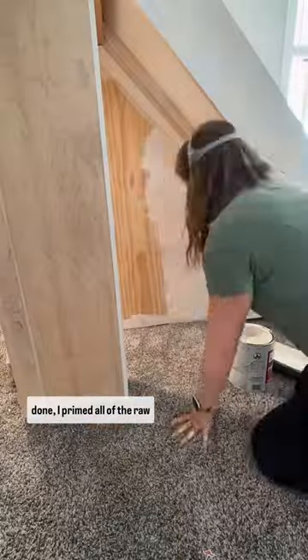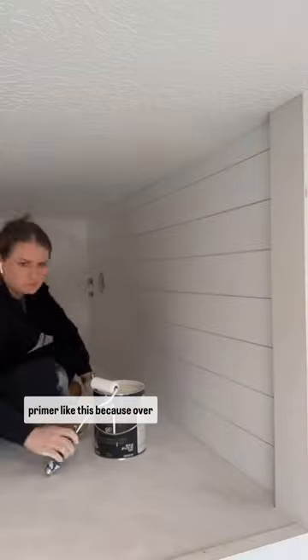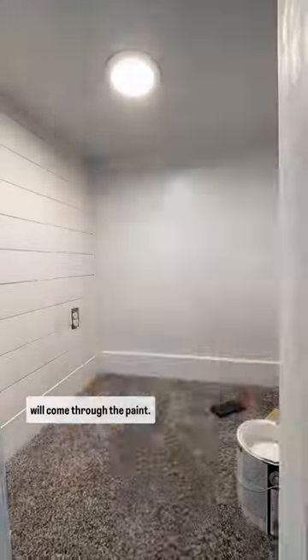After all the finish work was done, I primed all of the raw wood with an oil-based primer. If you're painting raw wood, it's necessary to use a primer like this because over time the yellow of the wood will come through the paint.